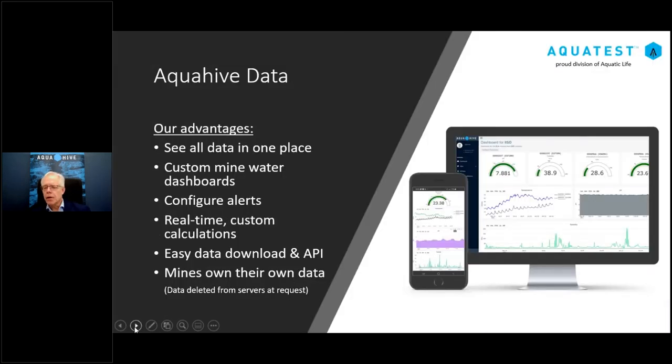Our customizable dashboard lets you configure alerts — for example, if a water level reaches an alert threshold. You can have custom calculations such as WEIR formulas entered into the system so it calculates flow values automatically. We've built an API, and you can also download data directly from the dashboard. We stress that it's the mine's data, not our data — if you wish it deleted from a server, it can be done on request.